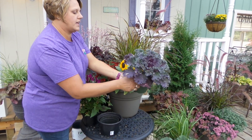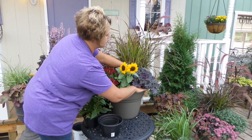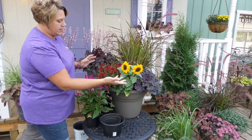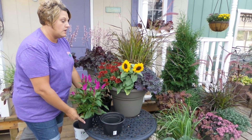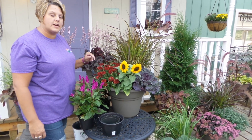And then the flowering kale, we're going to use, just like I said, as some foliage interest. We'll put that off to the side. Here we have kind of a nice fall combination started. I'll add a little dirt in around the edges to get it all planted in there nice and tight.